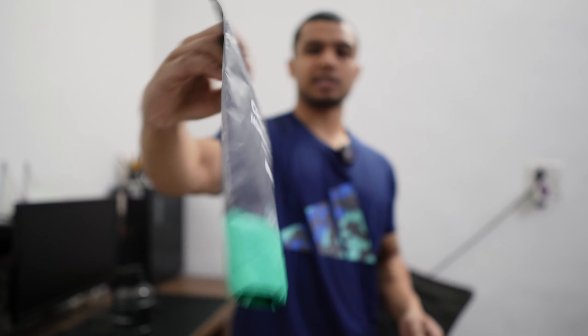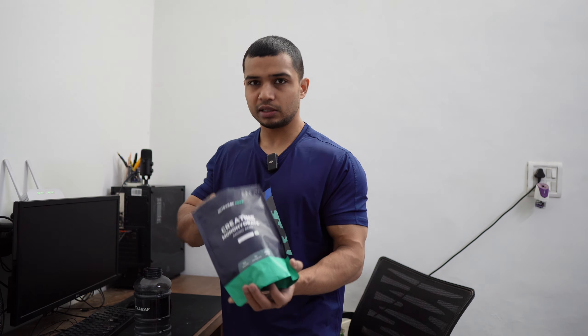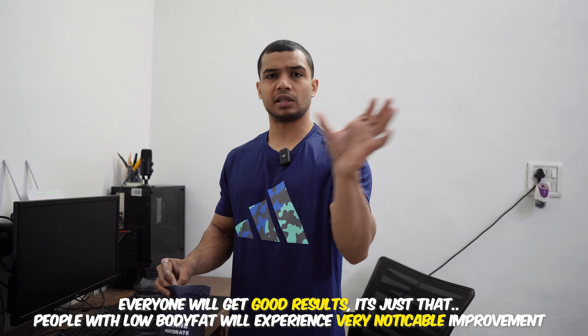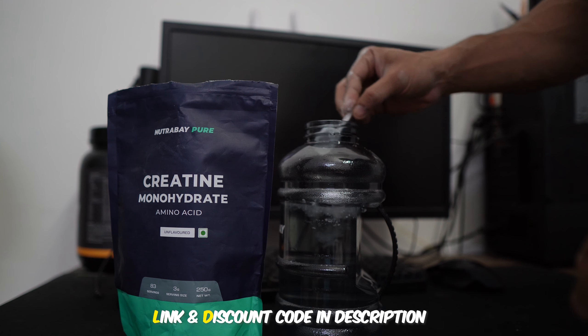Being a vegetarian, creatine is something that cannot be fulfilled from a vegetarian diet — it's not possible. And creatine is the cheapest and most effective supplement for bodybuilding. There was a comment on my last Instagram post saying Nutrabay's creatine is fat. Creatine has no flavor — it's unflavored — and creatine is a little flat. If you're lean, you'll notice a difference in 10 days. Nutrabay's creatine link is in the description.